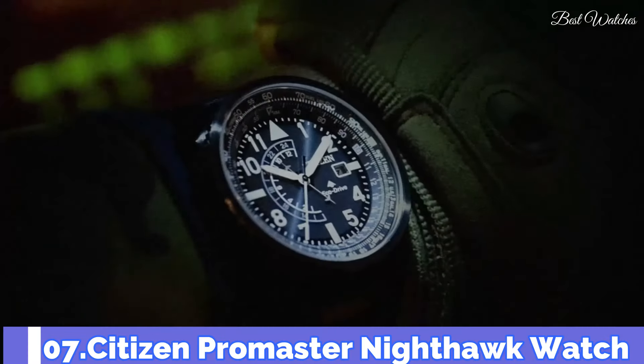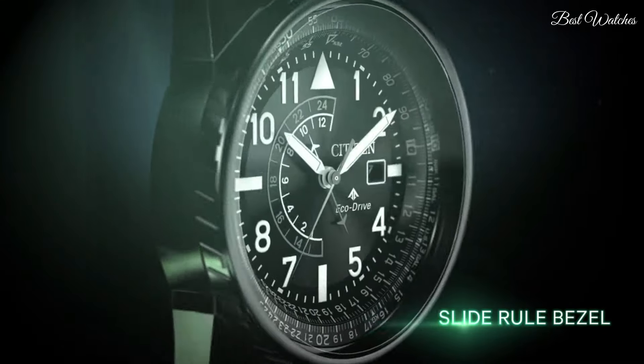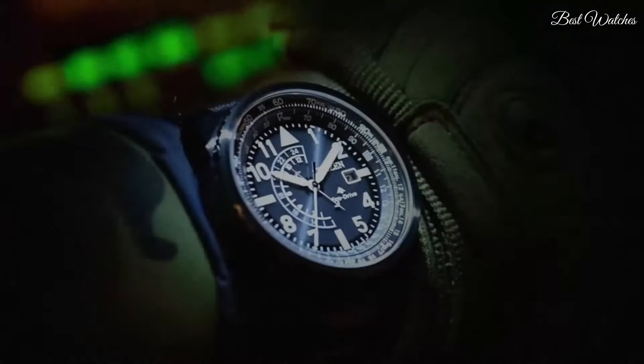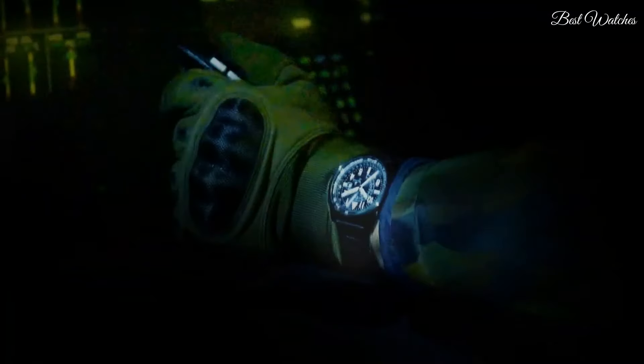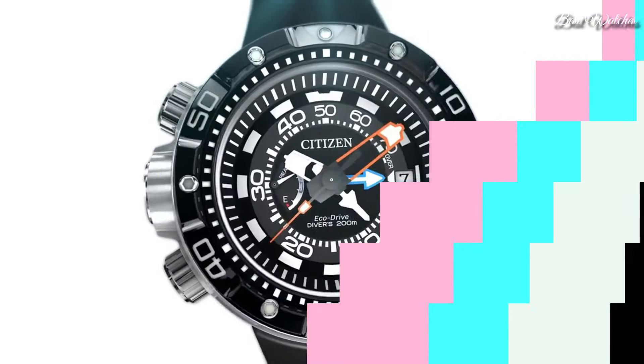Number 7. Citizen Promaster Nighthawk Watch. Black Stainless Steel Case with a Black Leather Strap. Black Dial with Luminous White Hands and Index Arabic Numeral Hour Markers. Dial type analog. Citizen Caliber EcoDrive B877 movement. Scratch resistant mineral crystal. Screw down crown. Case size 42mm. Water resistant at 200m, 660ft. Functions: date, second time zone, hour, minute, second. Solar powered, Japanese movement.